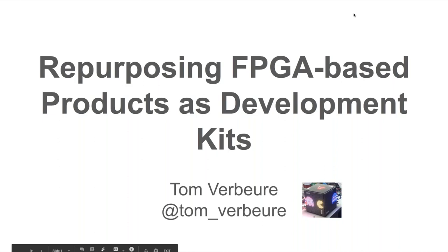Hi everybody. I'm Tom Verbeure. I work for NVIDIA, where I design ASICs and FPGAs during the day, and in the evening I go to my garage and do more stuff with FPGAs.